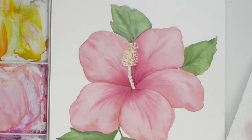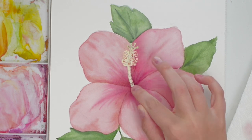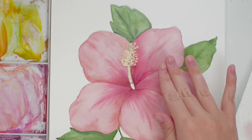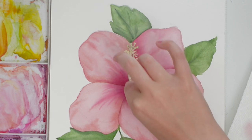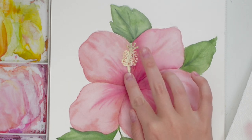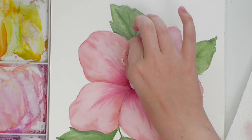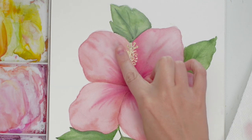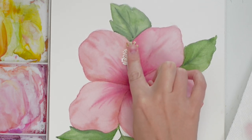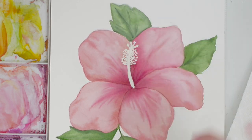Now that it's all dry, we can take up our masking fluid. Do this carefully and slowly — you don't want to rip your paper or smudge your watercolor. It should be dry, but still be gentle. Use your fingertip to kind of peel it back. See that white? Just gently, gently. And there we go — there is the center, and now we can paint it.